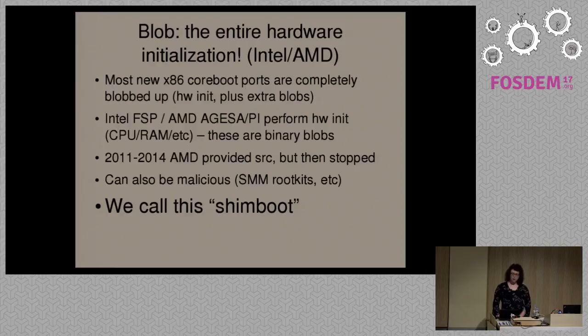On most new systems from Intel and AMD, the entire hardware initialization is actually a binary blob provided by the manufacturer. Coreboot provides code around it that just provides an interface. We call this Shim-boot because it's not really Coreboot — the hardware initialization is entirely binary blobs. AMD used to provide source code for this between 2011 and 2014, but then they stopped. Another example of a binary blob found on most systems is the video BIOS, which provides initialization so that you can have a display during early boot and provides functions for drivers in your operating system.